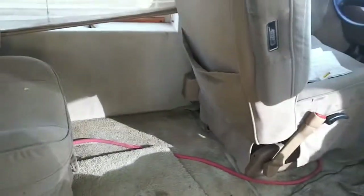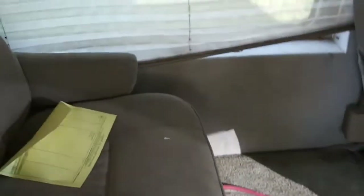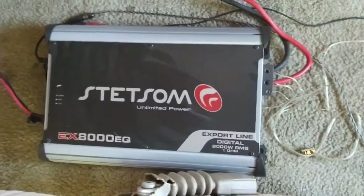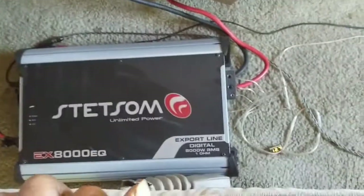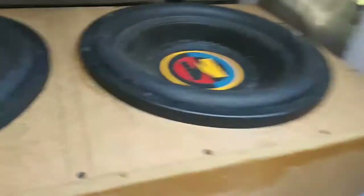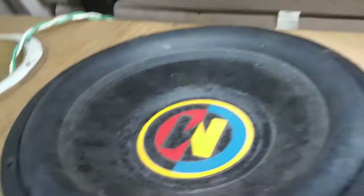As y'all probably figured out, this is where all the zero gauge and all of that wire was for. We got a temporary setup in here right now, and I say temporary because this is the wall build — we gonna go all in here, man. Right now we got the 2K Kia because the 8K is in the van, along with the Odyssey. All of that is powering the 2 LVLs — same box from the truck.